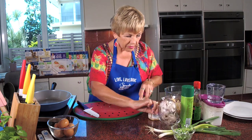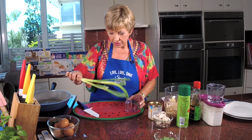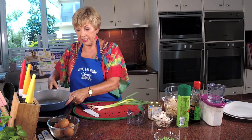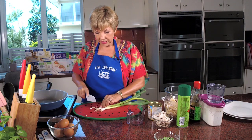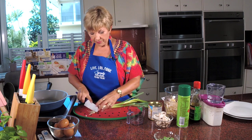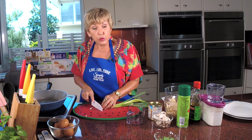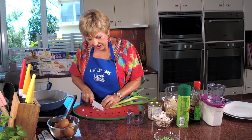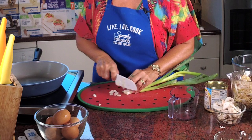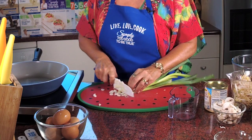Now I'm going to do the shallots - I only want a quarter of a cup. This omelette, you make one in the pan and then cut it in half and serve it. It's for two people - or if you're super, super hungry you can have it all to yourself. We want a quarter of a cup of sliced shallots.